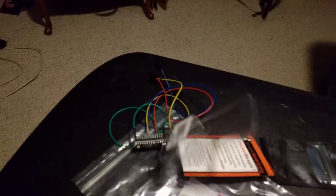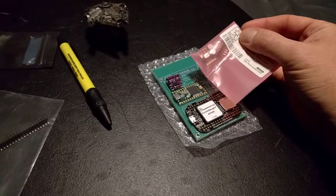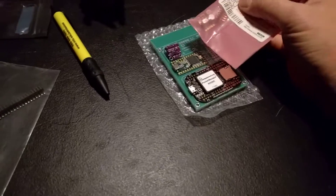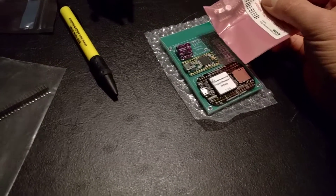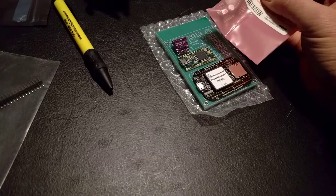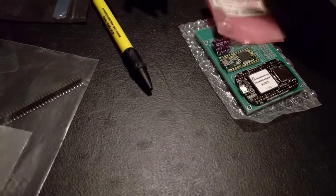I've got my other pile of stuff here with little parts. This is still in the bag, but that's my Pololu 5V voltage regulator. I like it because it produces a very stable 5V output independent of what the load is, so the voltage doesn't move around as the load changes. It's just rock solid 5V. That goes there.